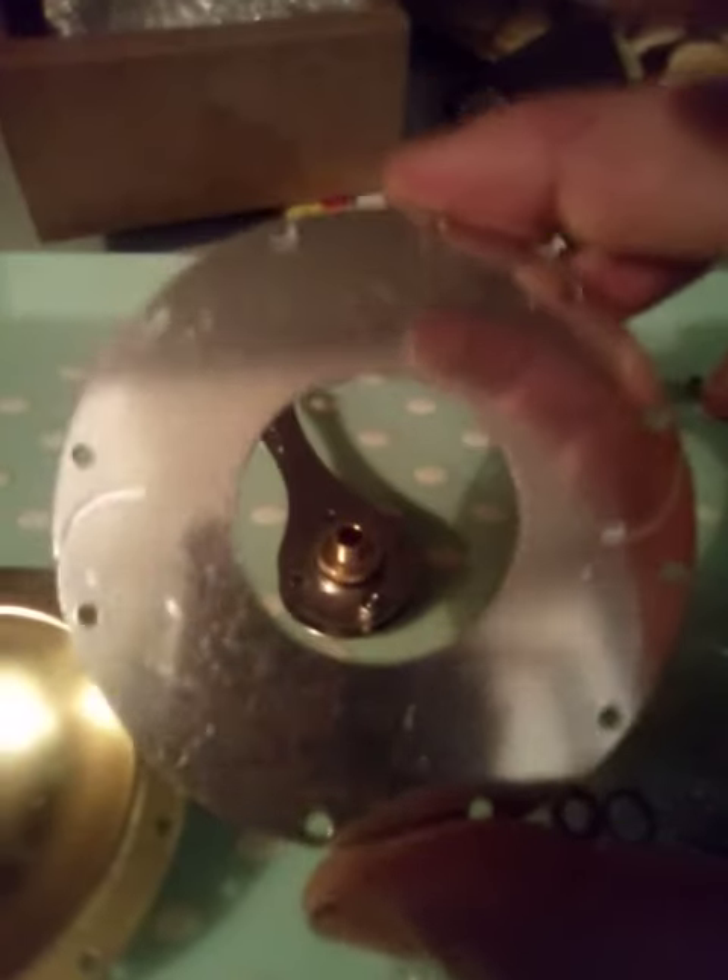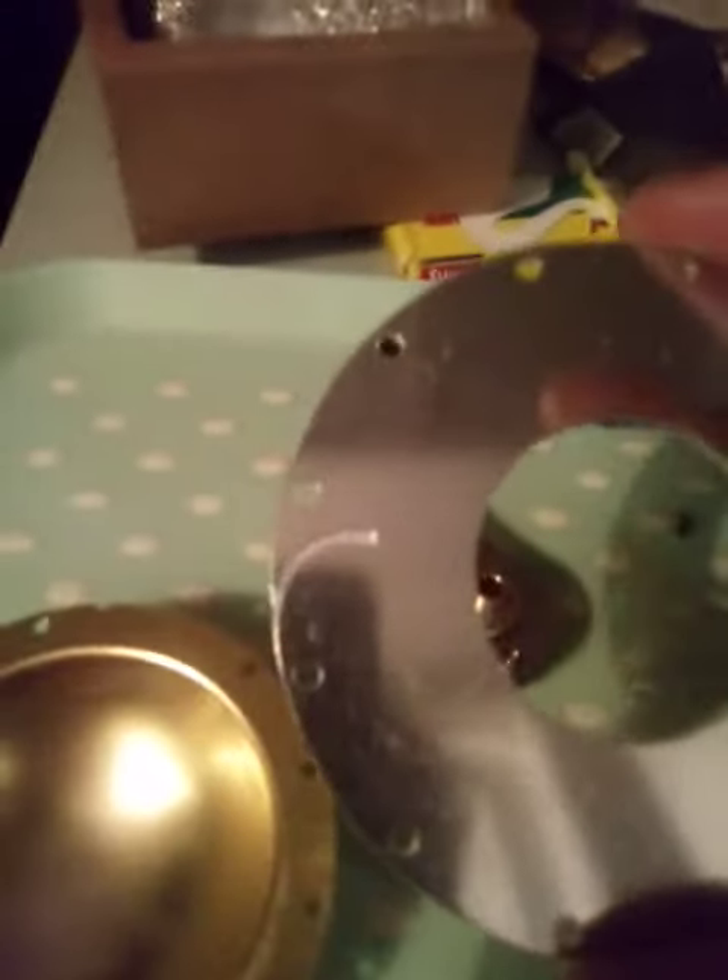When the water comes out as steam on the top, this middle plate — it's just got these etchings here — and it's just going to be enough, hopefully, to spray the steam out and literally make this thing spin round.